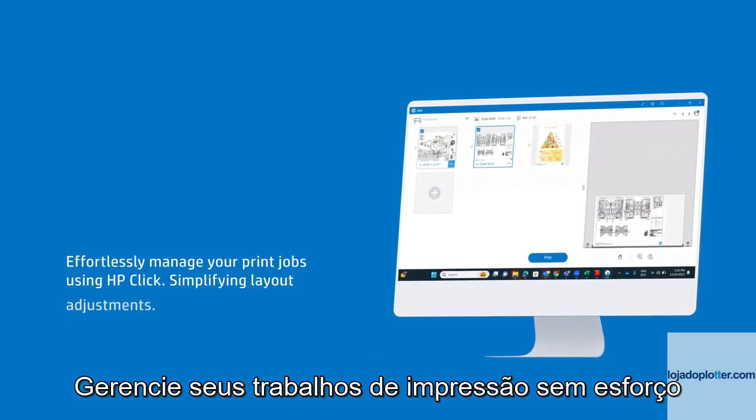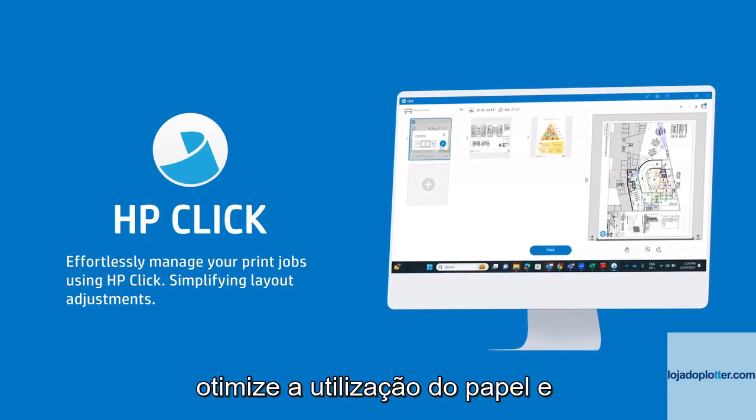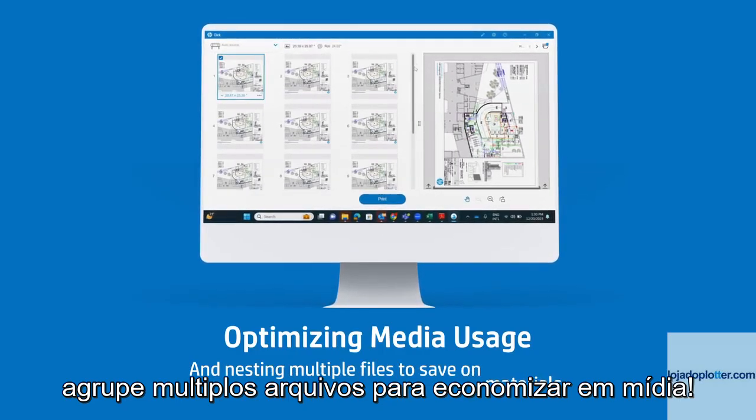Effortlessly manage your print jobs using HP Click, simplifying layout adjustments, optimizing media usage, and nesting multiple files to save on materials.